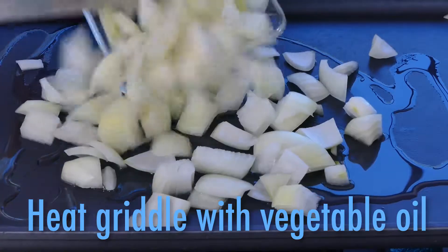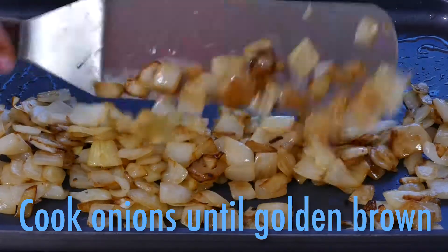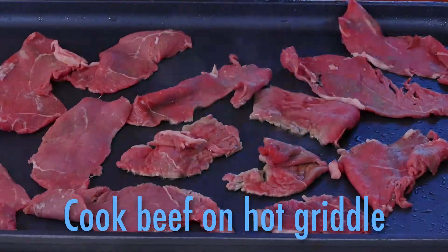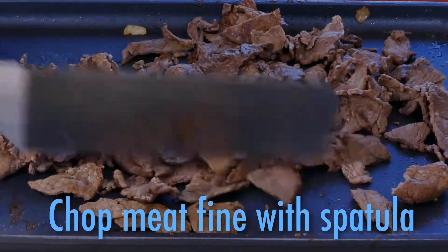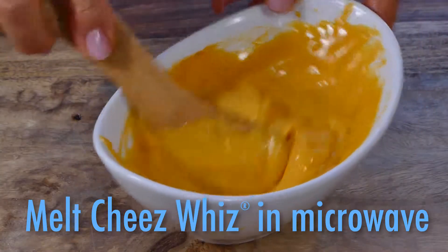On a hot griddle with vegetable oil, cook up the onions to golden brown. Then cook the beef and give it lots of salt and pepper. You can chop it into smaller pieces with your spatula. Now melt the cheese whiz in a microwave.